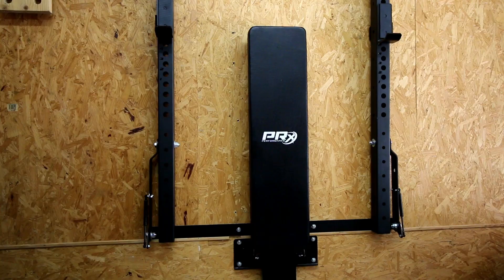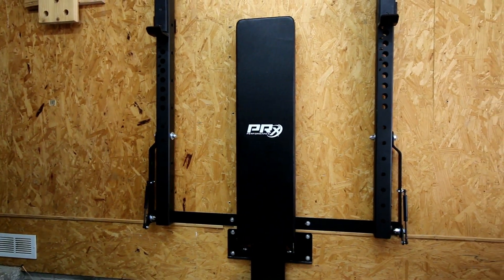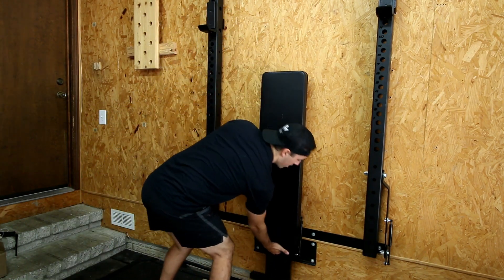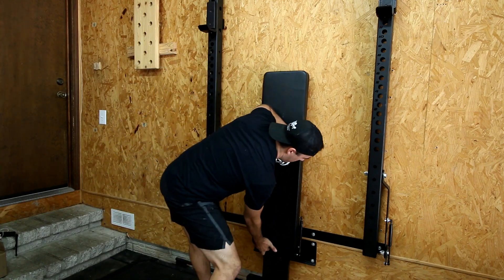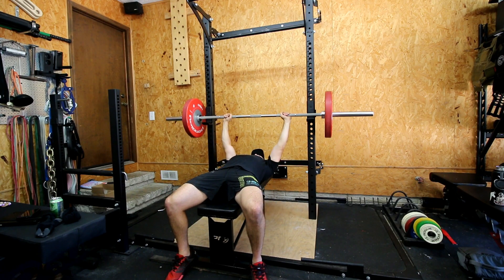In addition to the squat rack, they also sell a bench called the folding bench. I'm a fan of it — I think the idea is awesome. It's a little expensive, around $400, and the top is really the same as what you'd find on the Rep Fitness flat bench — decent but imported, with cheaper vinyl leather and cheaper foam, not like what you'd find with a Rogue bench. But the design is outstanding, because no longer do you have to have a bench that takes up a lot of space. It folds up to the wall the same distance as the squat rack, and when you want to use it you just fold it out and you're good to go.